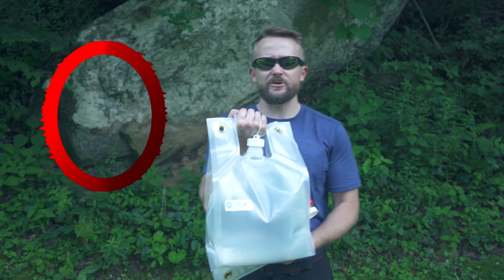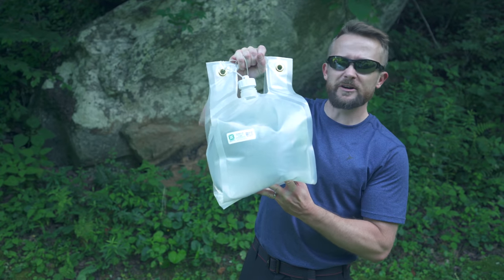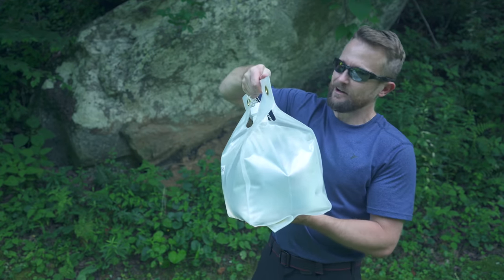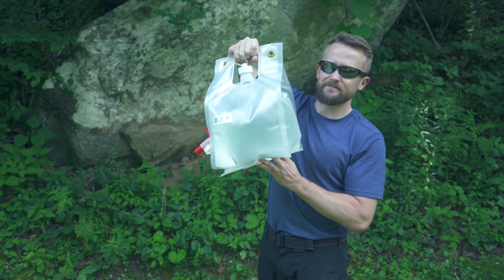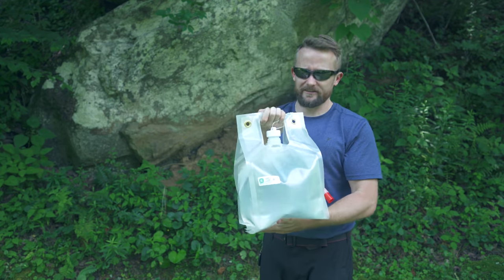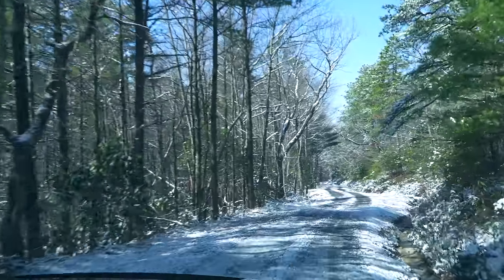Today on this episode of the Outdoor Gear Review, I am talking about this water bag right here. This comes from a company called Smart Bottle. Now in my opinion it should be Smart Bag because this isn't much of a bottle is it? But what we have here is a very interesting product which could serve and fit into many different activities.